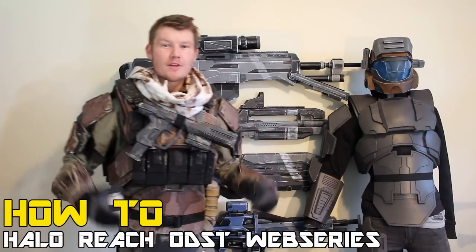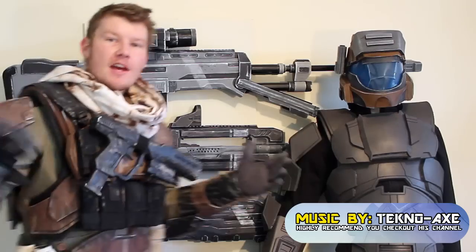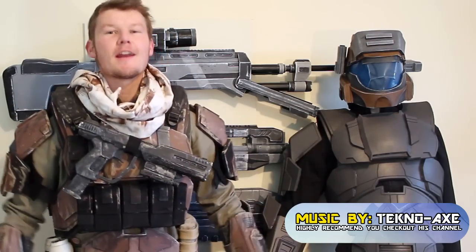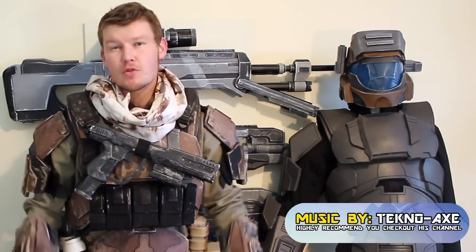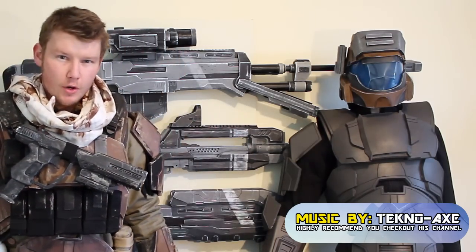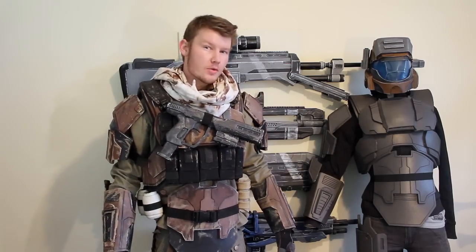G'day everyone, welcome to the How To Halo Reach ODST web series. This is tutorial part 10. My name is Andrew DFT and in this tutorial we're going to be teaching you how to fully kit it up, put it on your body, and a few tips and tricks needed to finish off tiny pieces of the armour as well as a basic painting tutorial. It's quite a long vid so we'll jump right into it.